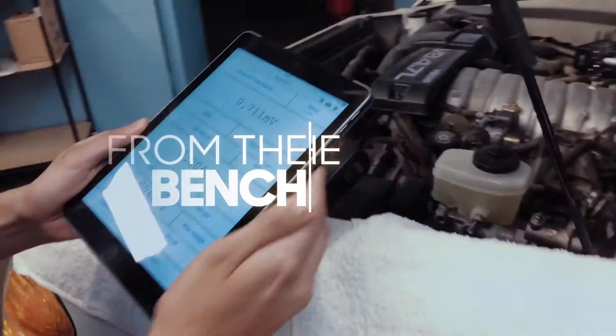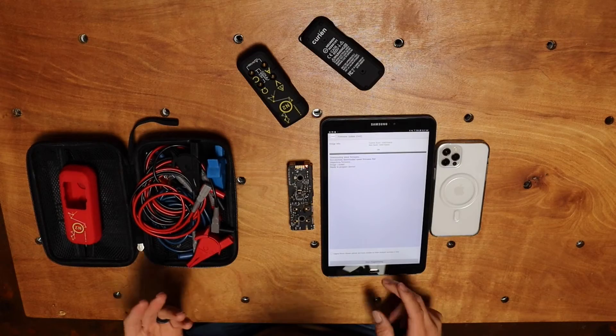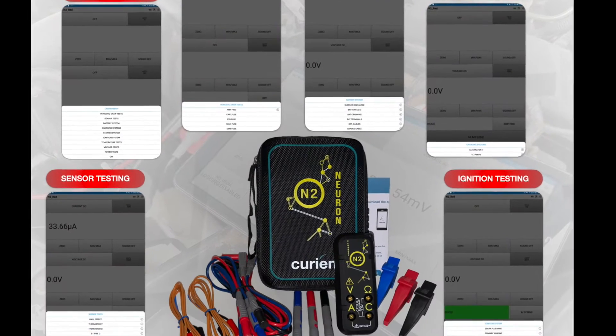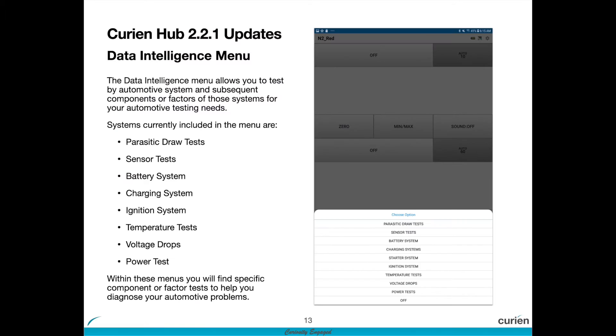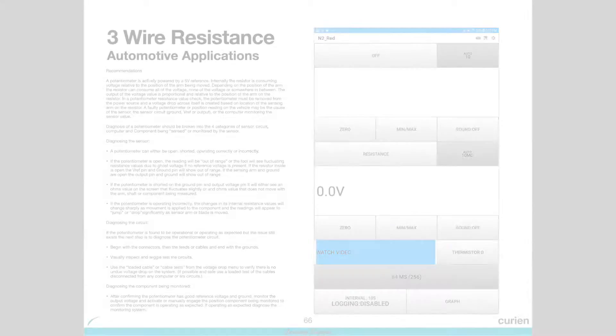Because the mobile application and firmware on the N2 Neuron are updatable over the air, this is a constantly evolving and improving tool, meaning that you stay up to date with the latest repair procedures and diagnostic tips and tricks fed from mechanics around the world.